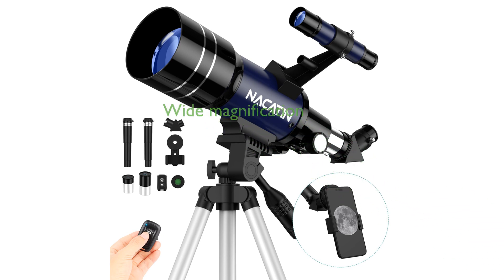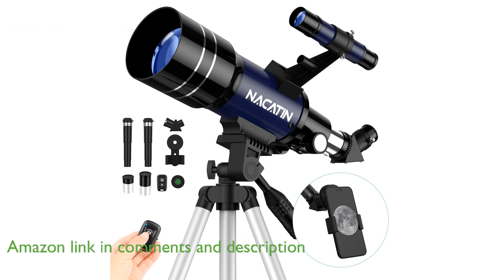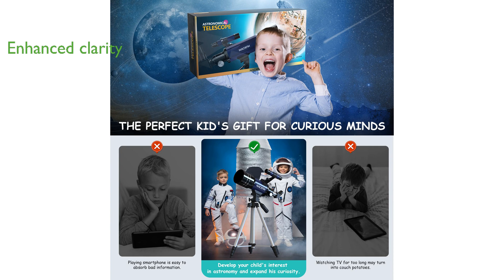The Nakaten 70mm Portable Telescope offers a wide range of magnification options from 15x to 150x, thanks to its 3x Barlow lens and two eyepieces. Its fully multi-coated optical glass ensures high transmission, delivering stunning images with enhanced brightness and clarity.